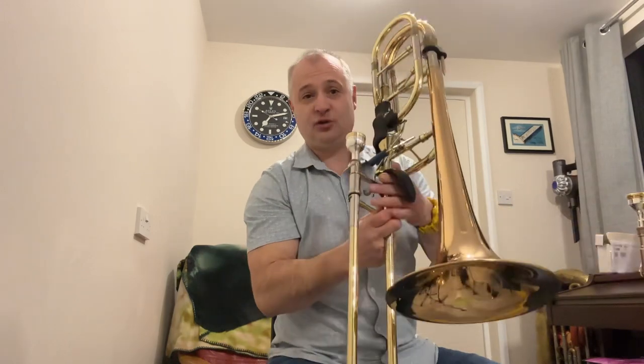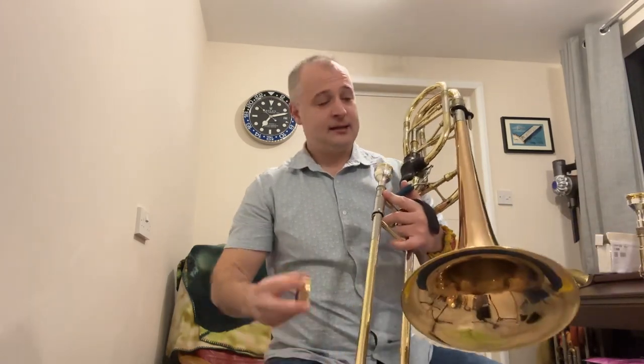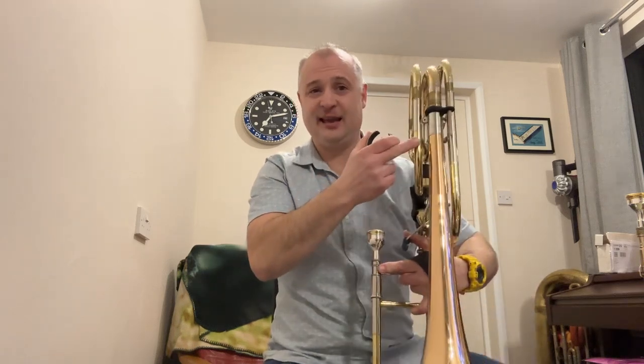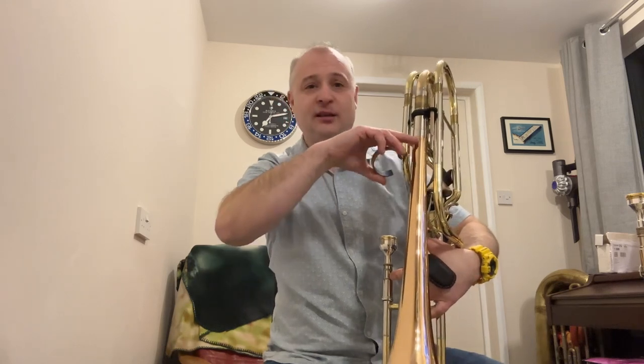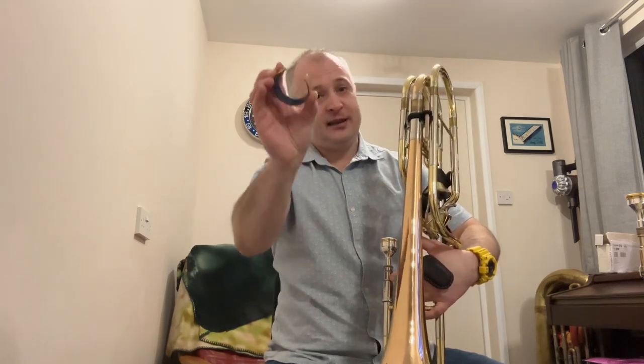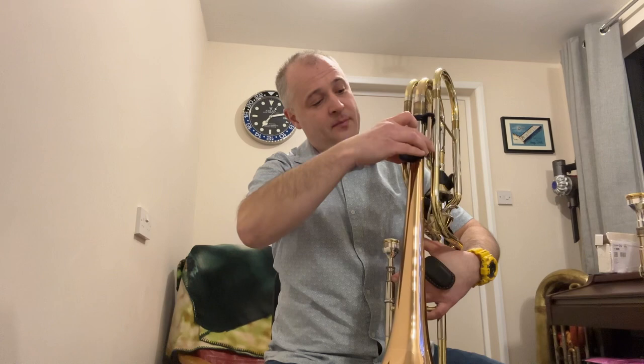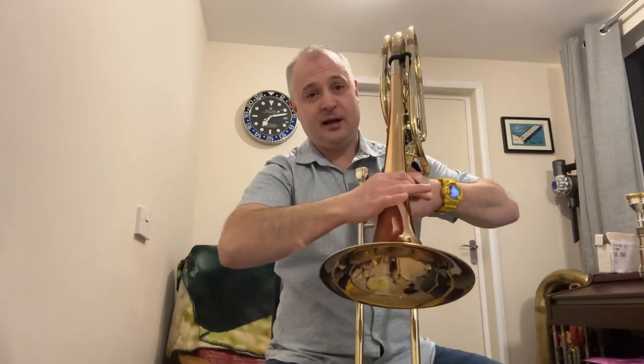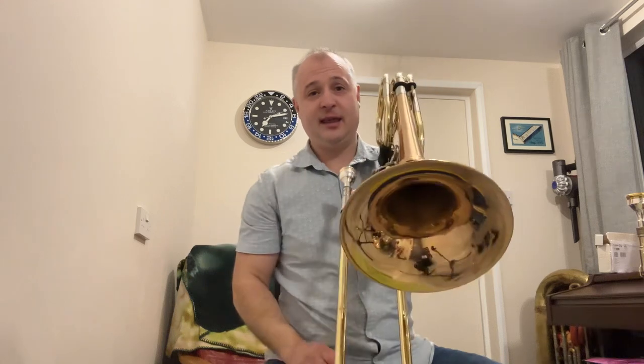Finally I'll show you on my bass. This is an Edwards bass trombone with a 10-inch bell, which is quite large, but the top of the bell coming out of the tuning slide is obviously exactly the same size. Just find the point just underneath the tuning slide, find the gap in the ring, pop it over the bell, push it down, and where it starts to grip give it a little squeeze and there it's in place.